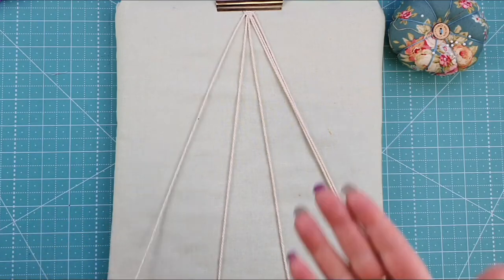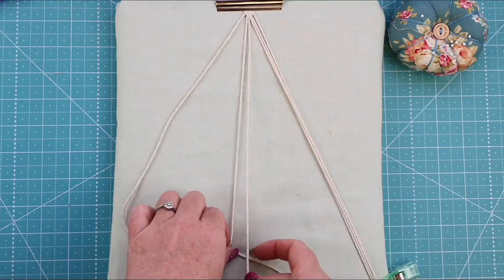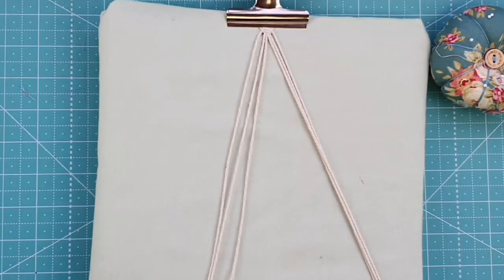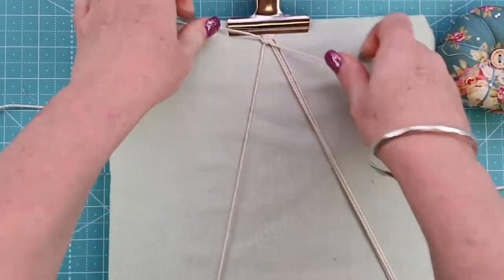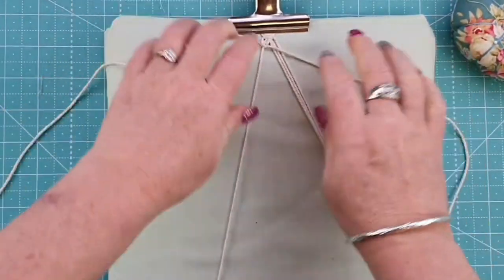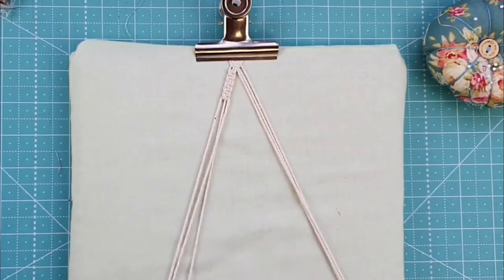We're going to do a series of five square knots using these three strands. Starting from the left-hand side, make the number four and put some pressure on the middle strand using wonder clips. Then repeat exactly the same thing on the other side — a backward four — and that is one square knot. Do another four of those for a total of five, then repeat to the other side.